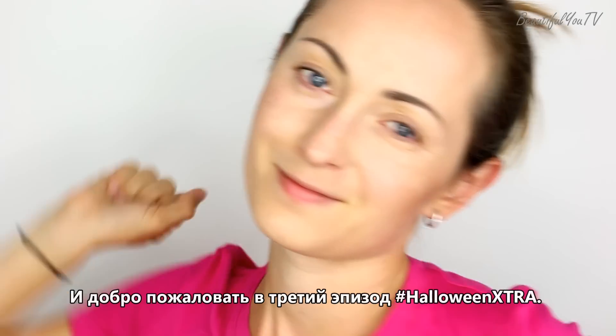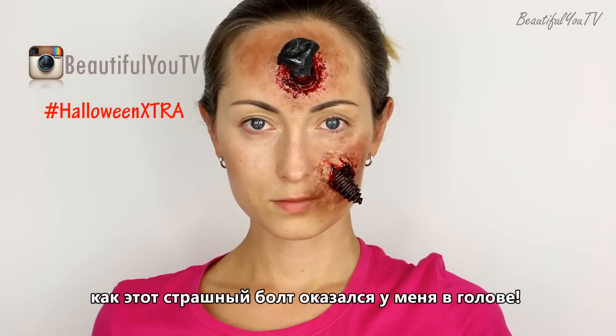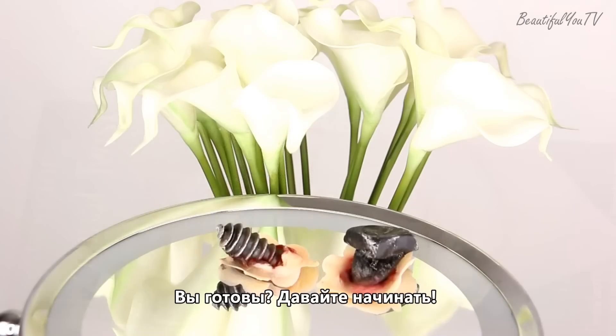Hello beautiful! Welcome to the third episode of Halloween Extra! Today I'm going to show you how this deadly screw happened to get into my head. Are you ready? So let's begin!